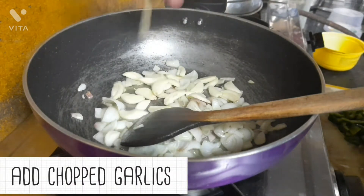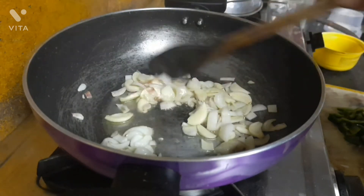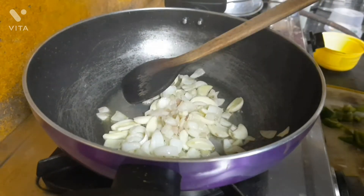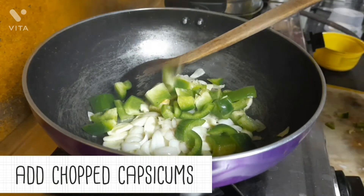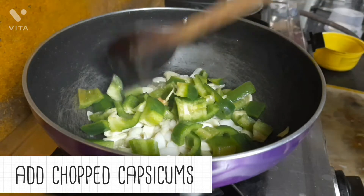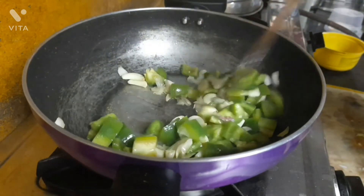Next thing is we need to add the chopped garlic pods into it and stir a bit. Then add the chopped capsicums — the capsicums totally give a different flavor to the whole dish — and we need to stir this too for a while.